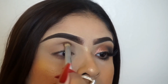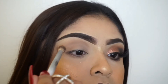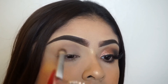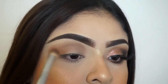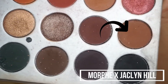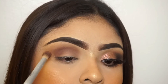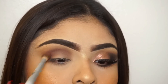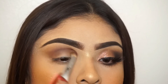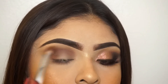Here I'm just using it in my crease, blending it in — this is just going to help transition the darker, deeper colors that we will be placing on our eyelids. Here I'm just taking this dark brown again from the Jaclyn Hill palette; it's kind of more of a maroonish, darkish color. I really did build it up and blend it out — fuming, which actually means blending in English, if you guys didn't know.